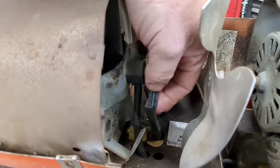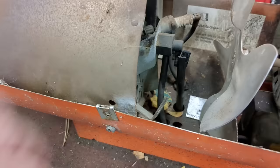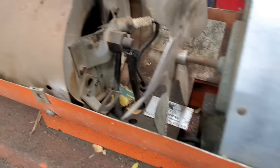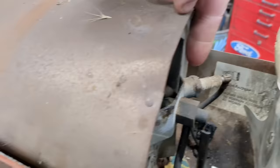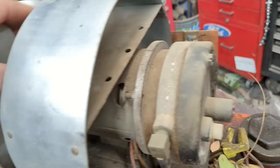The number one problem with these things is a cracked fuel intake line and/or vacuum pump line — generally they crack right at the fittings. The second most common problem is a dirty spark plug or no spark. Third is a stiff fan that doesn't want to spin because the bushing needs to be lubricated.